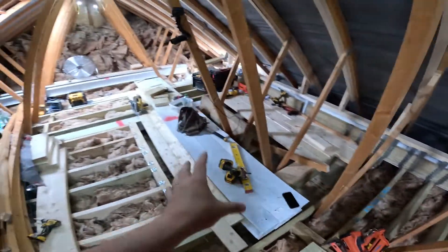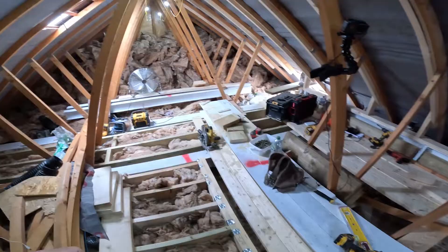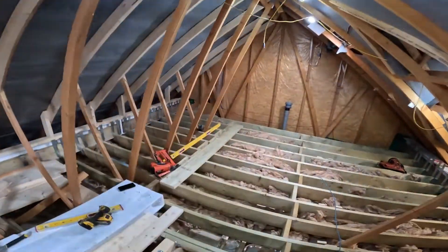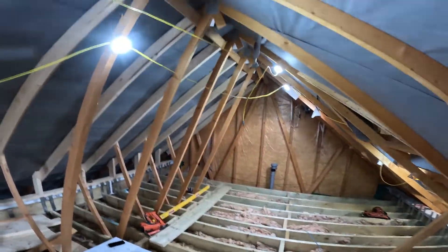We continued with the dwarf wall yesterday and that's now in. What we've just agreed with Jamie is that we're going to get prepped to put some of the ridge beam up. We're going to get the remaining joists in on that side and put them down the middle to give us a nice little runway to work on.